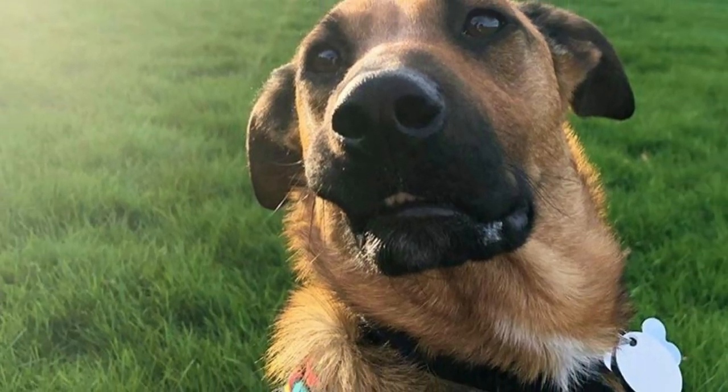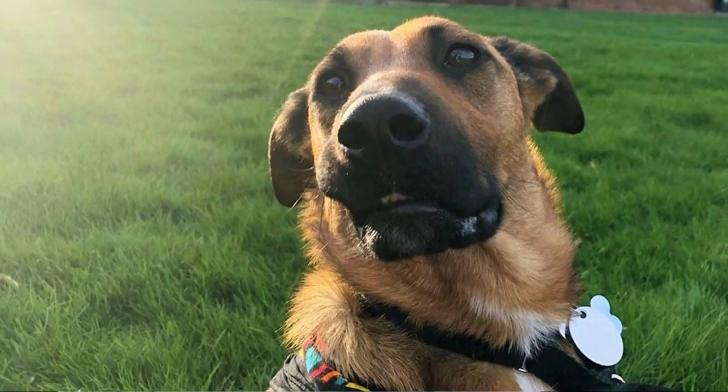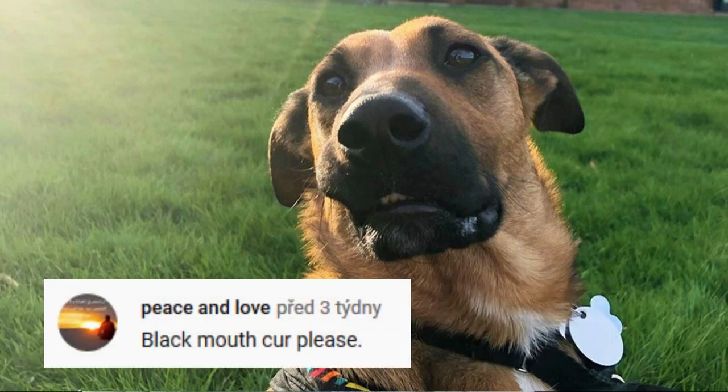Versatile all-around working dog with a big heart — that is what comes to mind when someone mentions the black mouth cur. In this video, I will tell you everything you need to know about this unique dog breed.